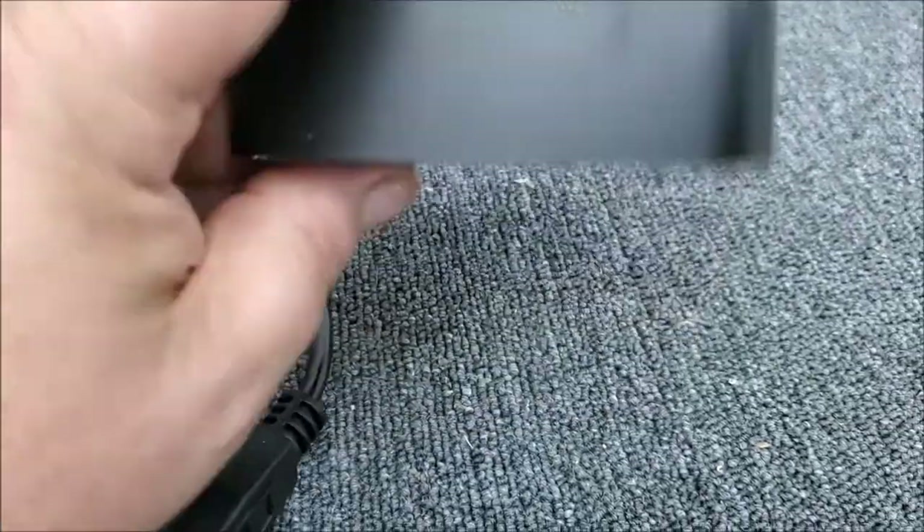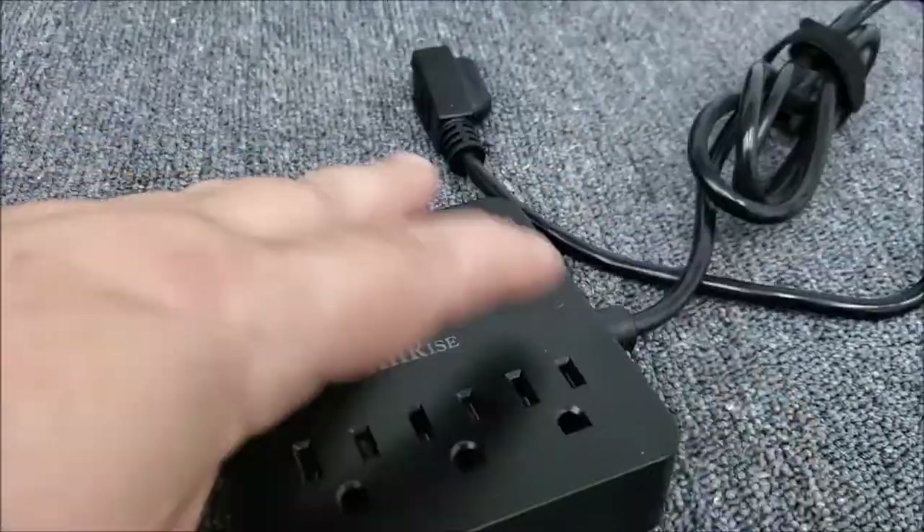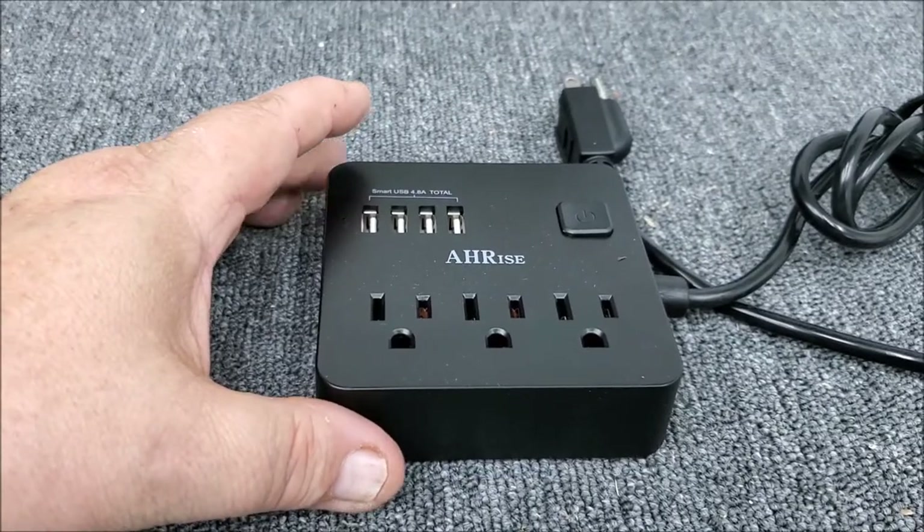The back of it is UL rated. It looks like it's well-made — pretty solid plastic. I just wanted to do a short little review on it.